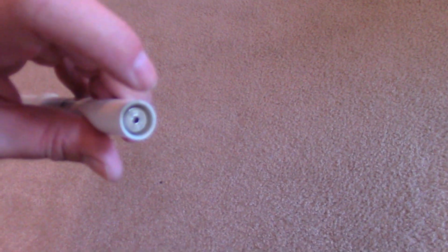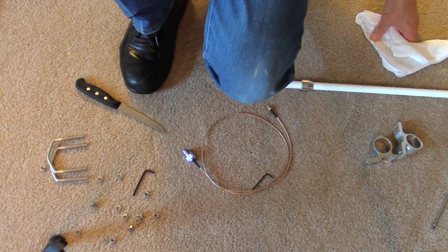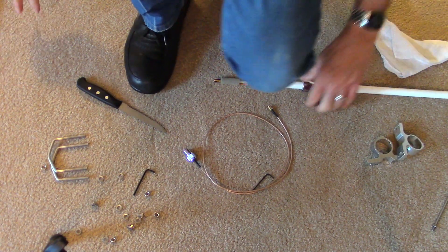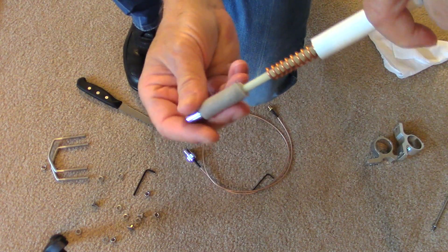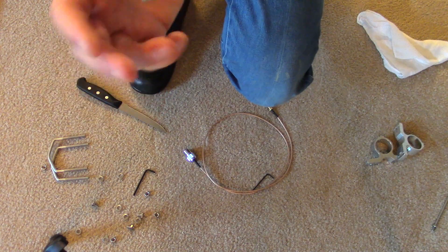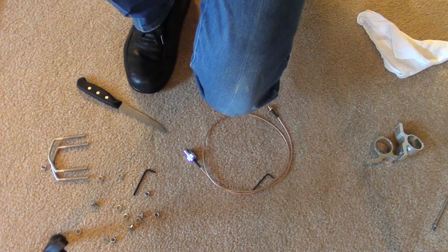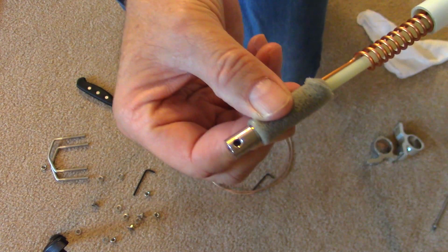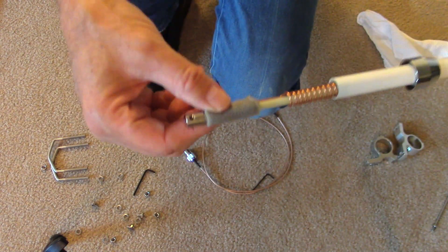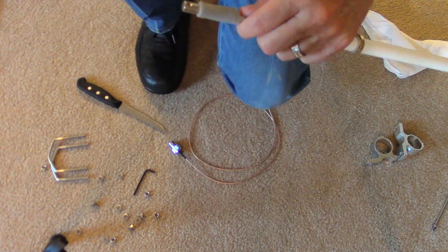One of the things you're going to have to watch when you put the antenna together — sometimes when it's shipped, this thing can slide up a little bit. What you have to do is just sort of jerk this down until this thing pops out. It has a little set screw already in there, and what we'll do is loosen up the set screw with the smaller of the Allen wrenches.